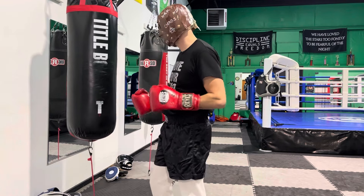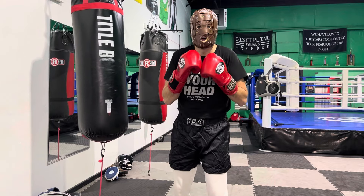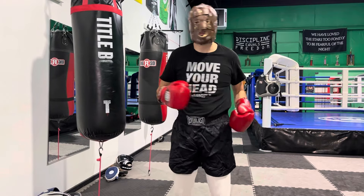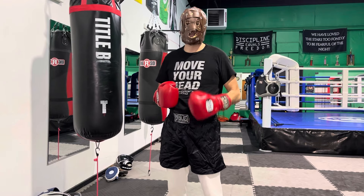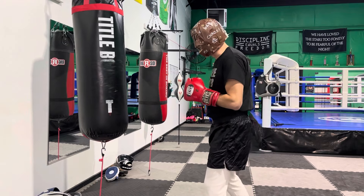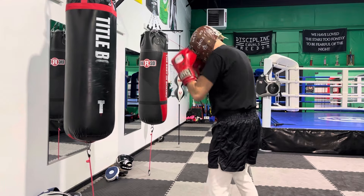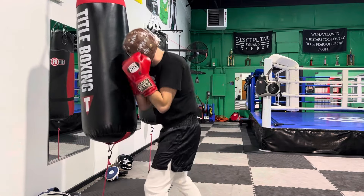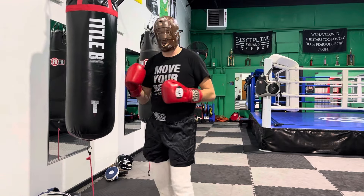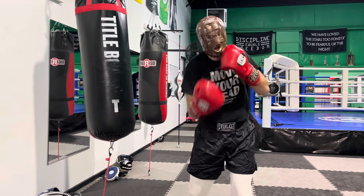The third combination is the reciprocal of that one — instead of cross-hook-cross, I'm going to throw the hook-cross-hook. Remember the rule: you throw a hook, throw the right hand; you throw the right hand, throw the hook. Always start and end with the jab — that's a basic guideline for boxing. In peekaboo numbers it's 1-2-1. I can go fast, move my head, or I can go heavy. You've got to practice both. That is the third combination.